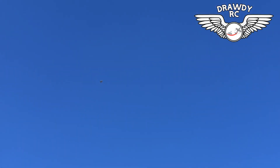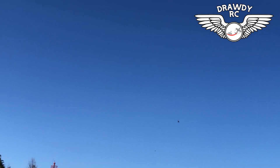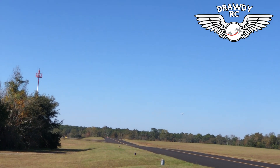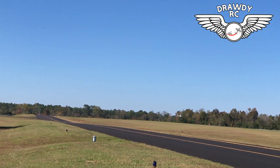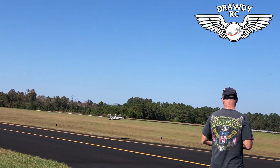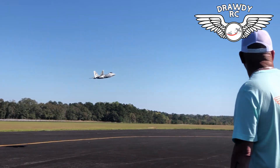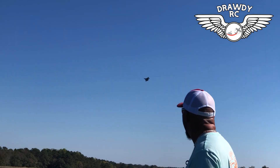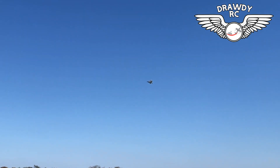Look at that. Look at that. Smooth flying plane. There it is. I think it slowed down pretty good — that was a good job.